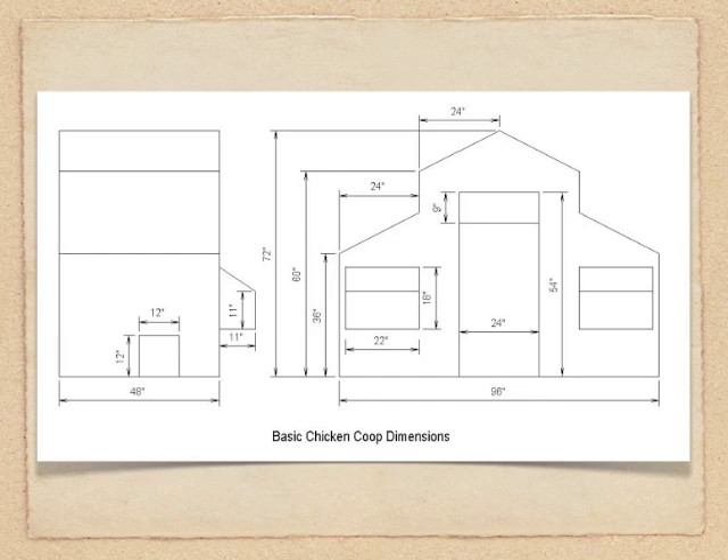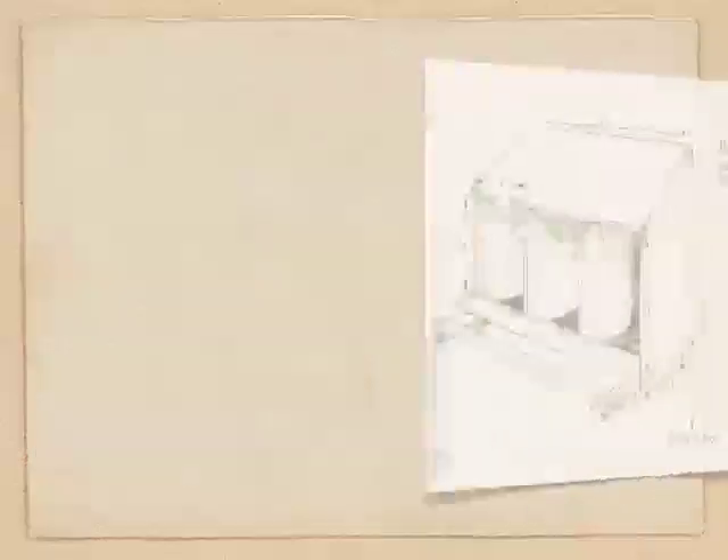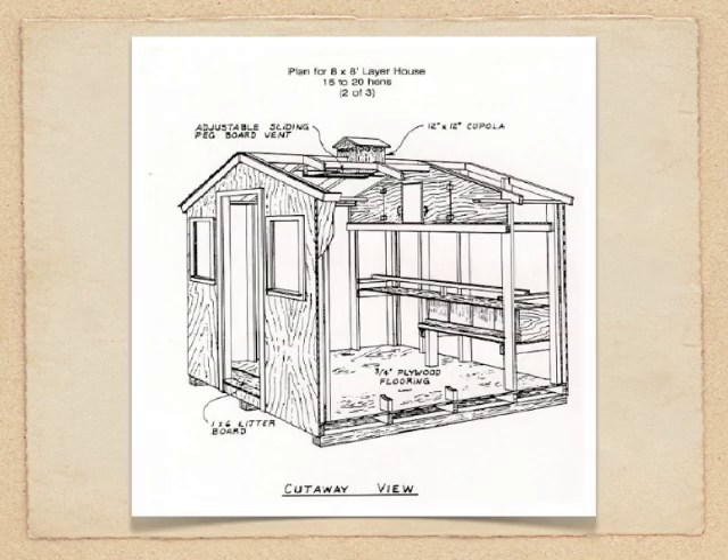The fourth and final tip is making sure that you use proper quality construction material. That goes for everything from the wood you use, as well as the wire mesh used in the design. Making sure it's good quality wood because you don't want it to fall apart. And I know these four tips are very simple — there are many more to consider — but these are four essentials. Making sure you have strong enough wire mesh is also important for predators, because if a predator is able to get into the chicken coop, that's going to spell disaster.